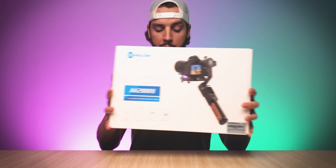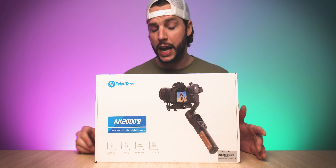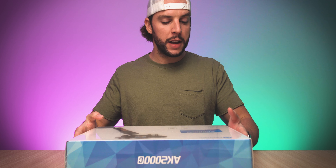First things first, a huge thank you and shout out to Feiyu Tech for sending over the AK-2000C. They hit me up and said, BMac, we got a new gimbal, want to check it out? And I said yes. But first I got to unbox it, so that is what we are going to do today. We are going to unbox the AK-2000C.